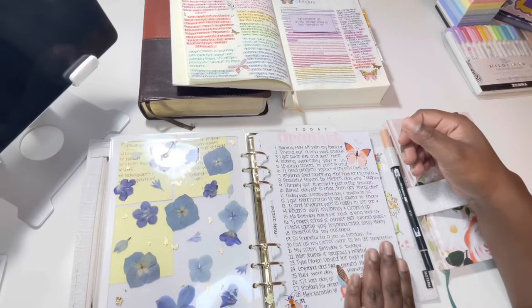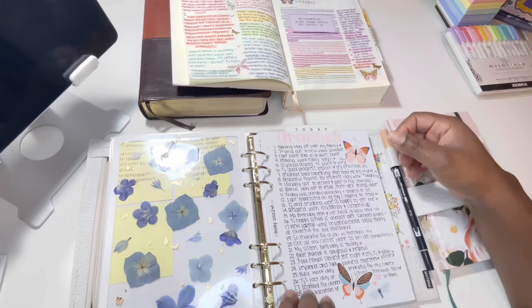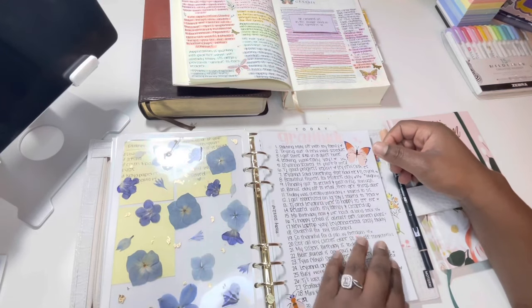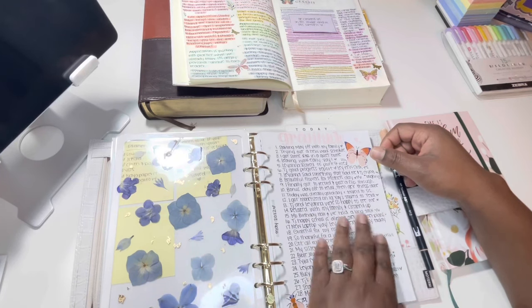I start each month off with gratitude. I decorate the page, write the title, add a couple stickers, write the month and year, highlight it in gray, and number the days. At the end of the day or every couple of days, I go in and write something I'm grateful for or a memory for each day.